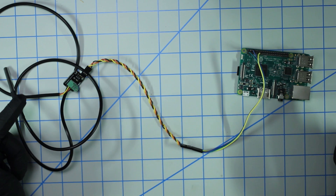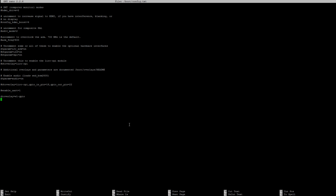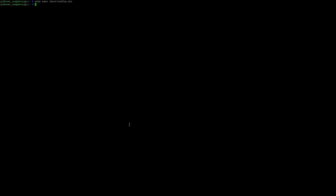Before we get to the code, there's some setup to do. You need to edit your boot configuration file: type sudo nano /boot/config.txt, scroll all the way to the bottom, and add the line: dtoverlay=w1-gpio. Save it with Ctrl+X and confirm yes. Then do a sudo reboot for the changes to take effect.